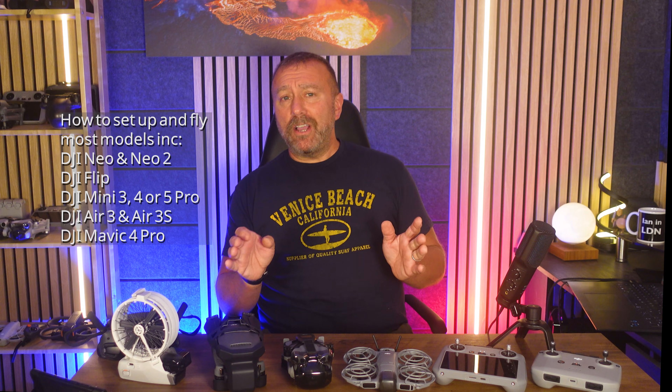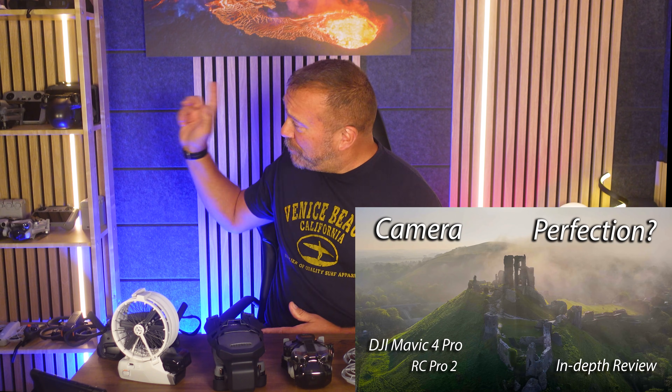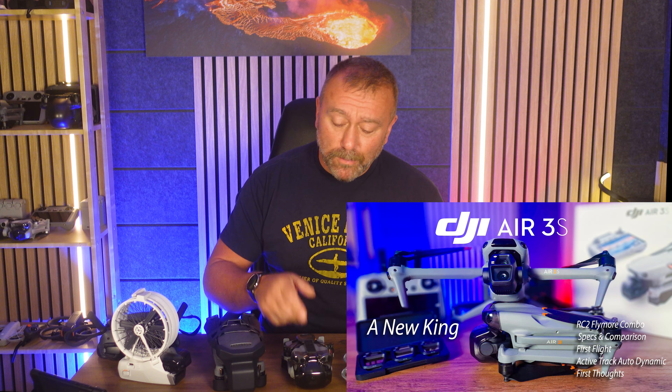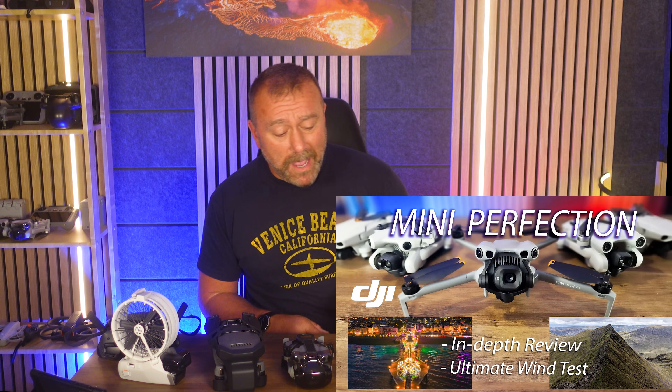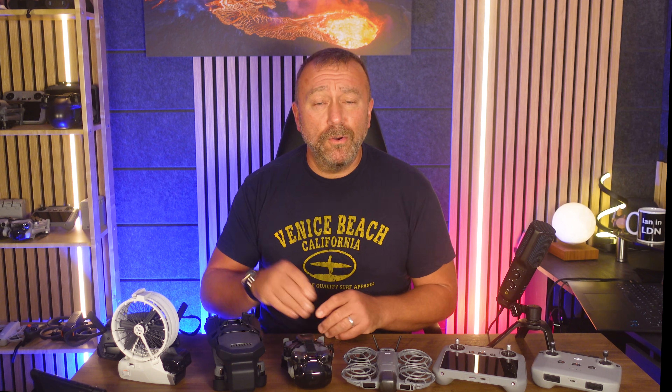So whether it's the DJI Neo 2, the Mini 5 Pro, or one of the bigger drones like the Air 3S, today I'm outlining how to get it all set up quickly and get up in the air. In the last few months, DJI have pumped out a few top-end models from the mighty Mavic 4 Pro to the Air 3S, the Mini 5 Pro, and the more recent Neo 2.